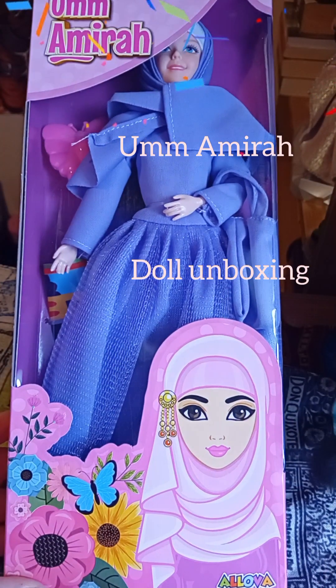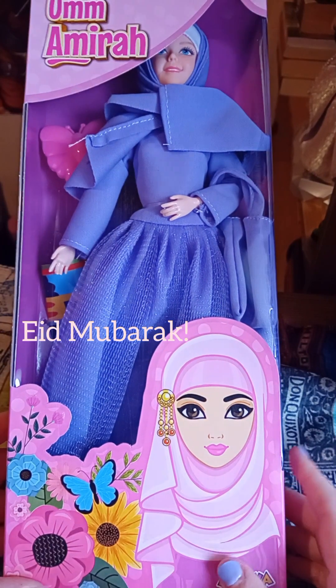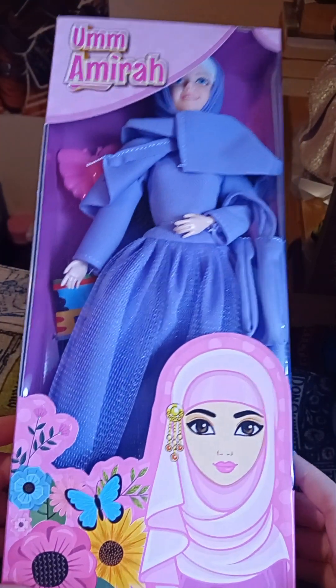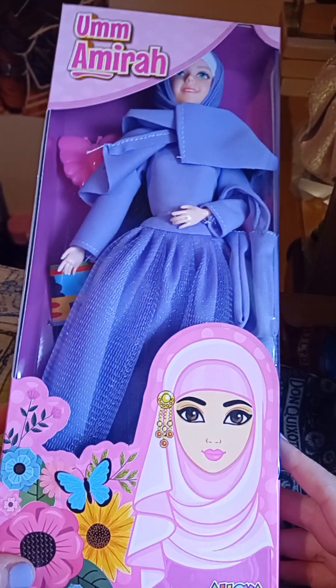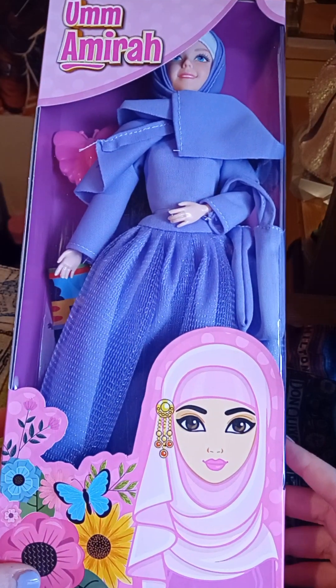Hello and Eid Mubarak to any of my Muslim friends and doll collectors out there who are celebrating the end of Ramadan. I have a bit of a different doll today and her name is Um Amira. She is sort of a Middle Eastern doll line that I don't know a whole lot about, but she's very, very cute. So I thought she'd be fun to unbox.